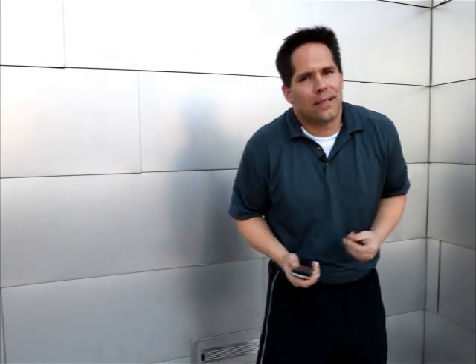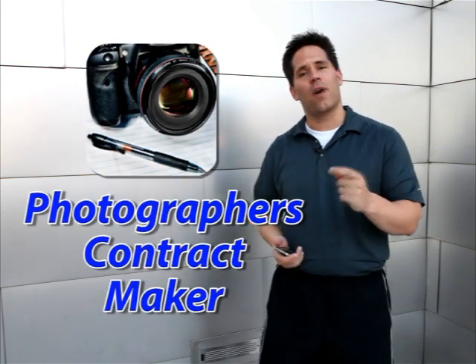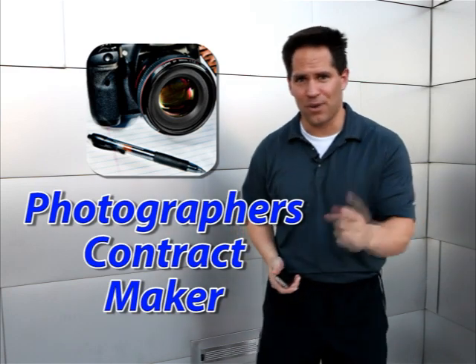I would also suggest Photographer's Contract Maker, which lets your model sign a release on the spot — completely paperless. Here are some pictures from the shoot, both before and after editing. These were all taken with just an iPhone and a few little tweaks using the apps I've recommended.